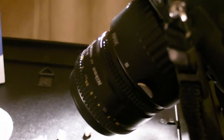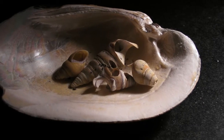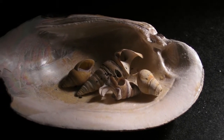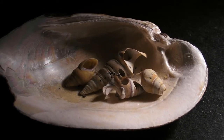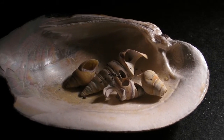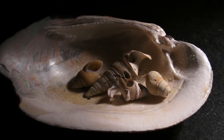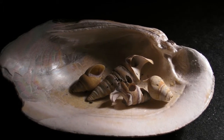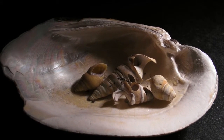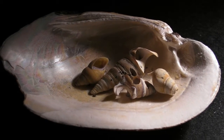Just check it out. The next few shots you're going to see are these tiny little shells inside of a shell. I'm going to set this up with a couple of other close-up shots using the 18 to 135 millimeter lens.